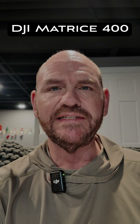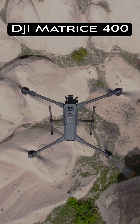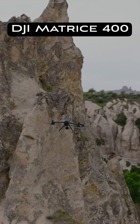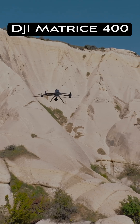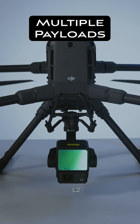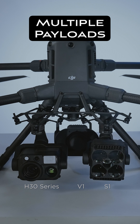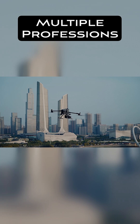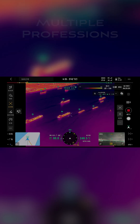Hey everybody, I'm continuing this series on the DJI Matrice 400. If you don't know what that is, check out some of the other videos where I go over some of the cool features. But in short, it's just kind of the best thing going when it comes to enterprise drones, because it is very adaptable. You can switch out cameras, put lights, speakers, all sorts of stuff on this drone — it really is a workhorse. You can use it for public safety, construction, surveying — you name it, you can use the Matrice 400 to do it.